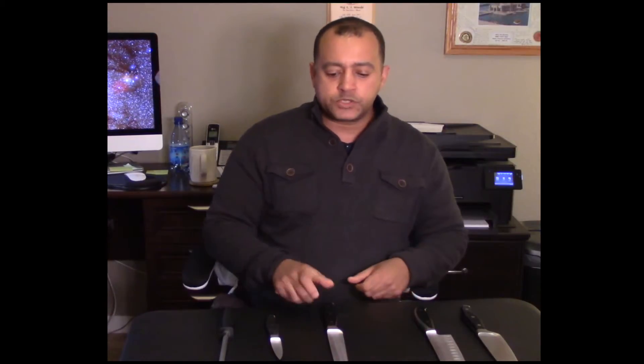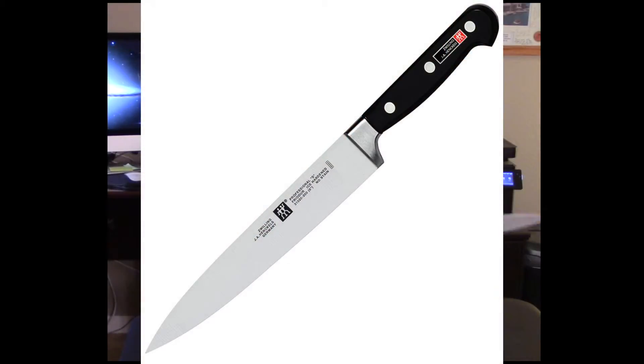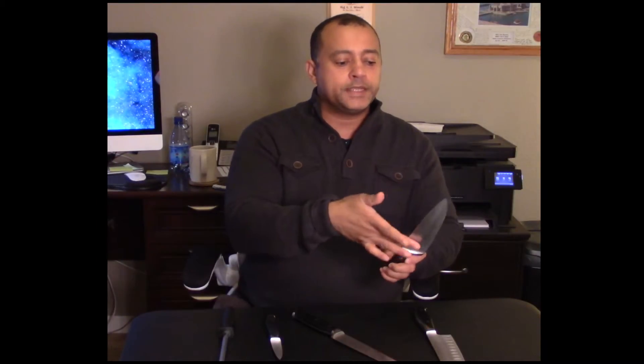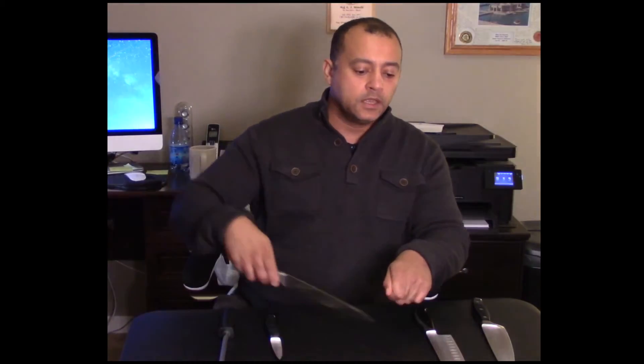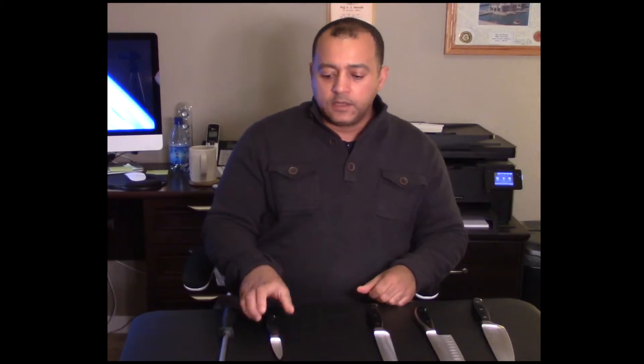The third most common knife is the carving knife. It's the same length as the chef's knife but much thinner. When slicing turkey, ham, or roast, the extra blade surface gets in the way and prevents even cuts. The carving knife is slim and cuts through a roast nice and evenly without even having to pull the blade out. It's a very good tool.